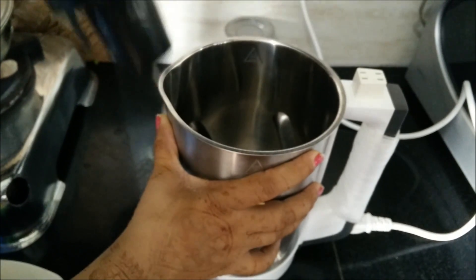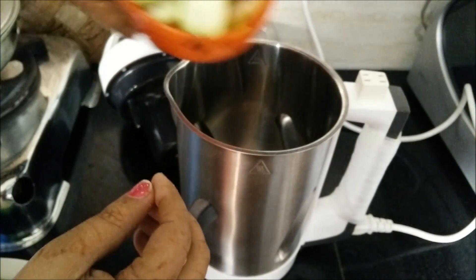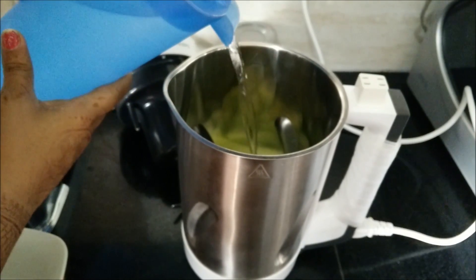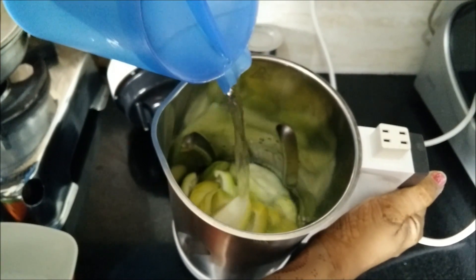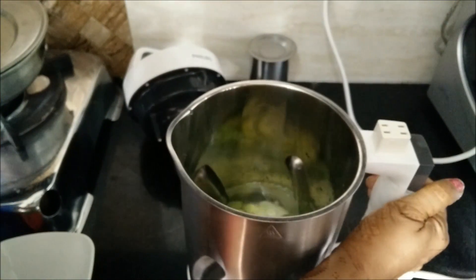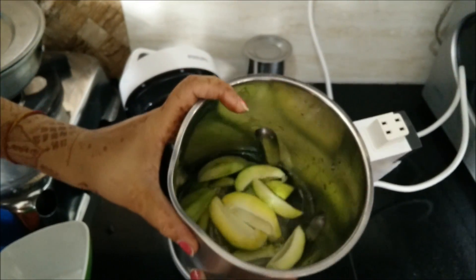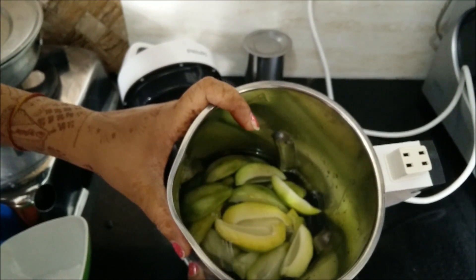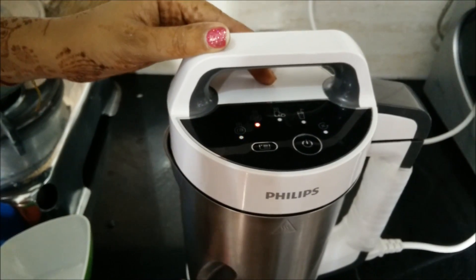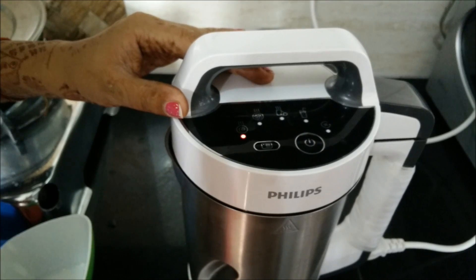For this we will open up the soup maker. As you can see, I have cut pieces of the raw mangoes and put them in the soup maker, then add water to it. In the soup maker there are two levels — the minimum level and the maximum level. I will pour water till the maximum level. Now we have added the raw mango pieces and water. We will close the soup maker, plug it on, and select the smooth soup option.